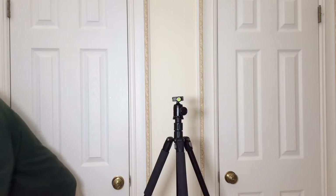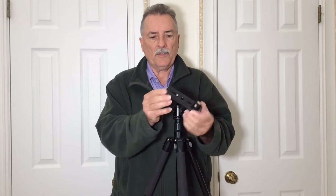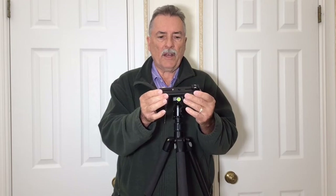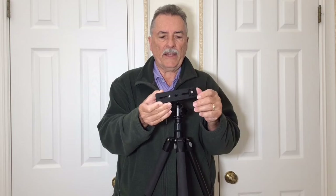I've got this Arca Swiss plate here — this one's 140 millimeters long, and they come longer, but that's long enough. You can swing the door of the LCD open on your camera, and I just took a cold shoe and mounted it on the end of this Arca Swiss plate.